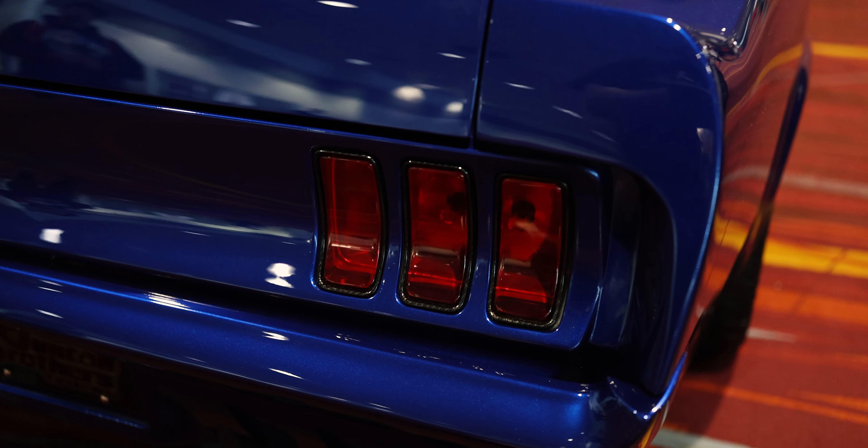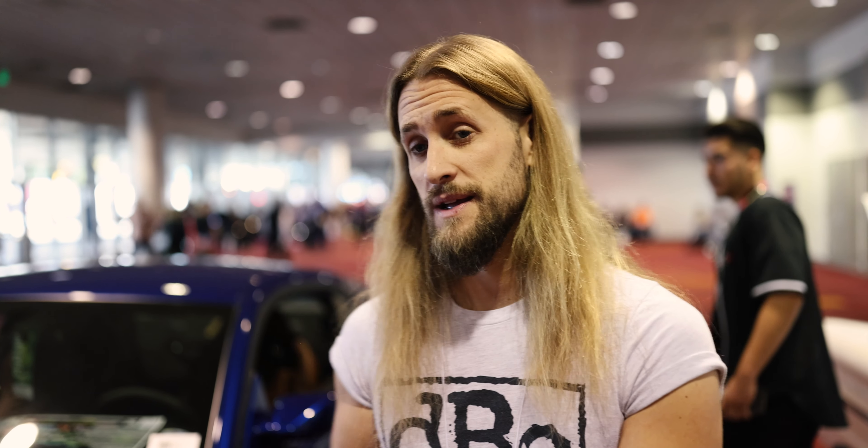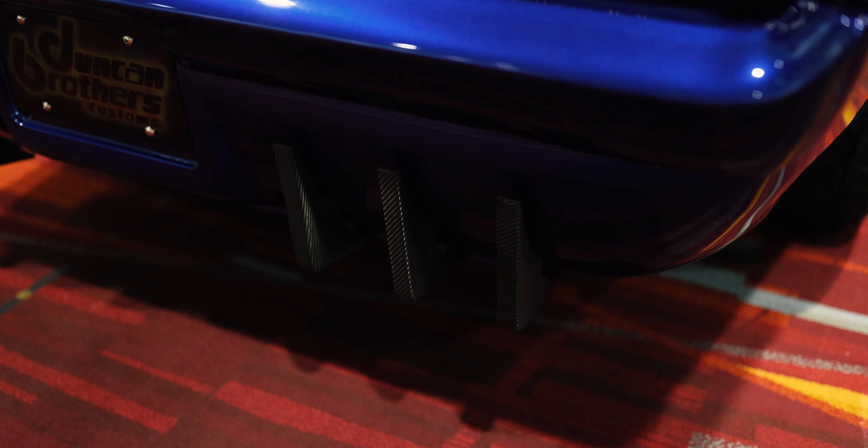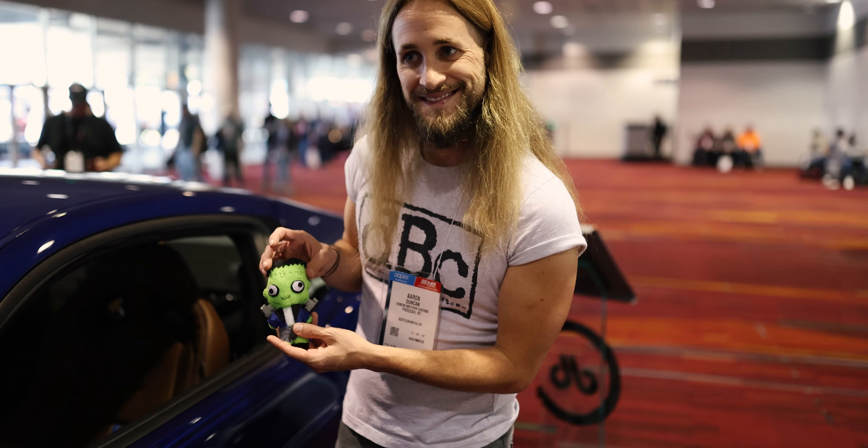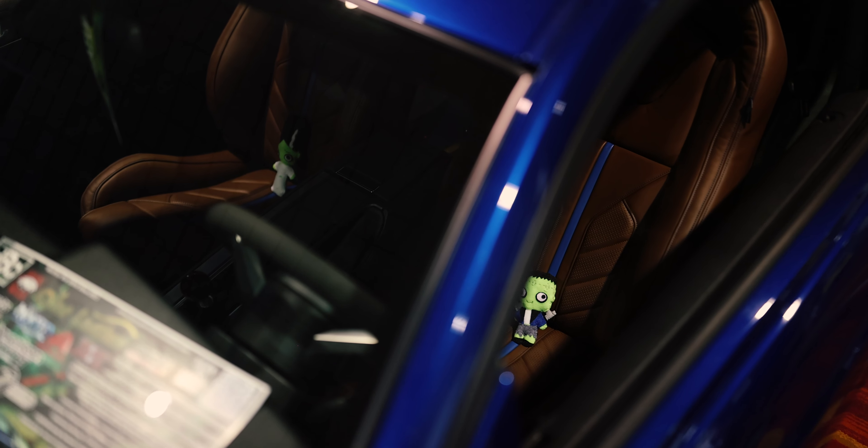We took a 69 Mustang tail light panel, bought some custom lenses from England that are flush mounted, took the bezels and had them hydro-dipped in carbon fiber, then painted the bumper to match. We got rid of the fake fuel door on the back - and probably one of the best features of the car is our fuel door on the side, which is from a 1999 Ford Winston. A lot of people wouldn't expect that. Then we took some C7 Corvette diffusers, modified them in CAD, had them recut, and wrapped them in carbon fiber for the rear of the car.